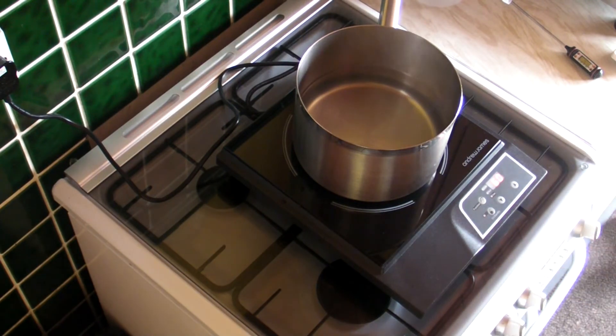So there you are — that's the Andrew James single induction hob. As you've seen, it's extremely efficient, good value for money, lightweight and portable. What more could you ask for? Don't forget to subscribe using the link below and you will receive an email as soon as I release new videos. It costs you nothing.